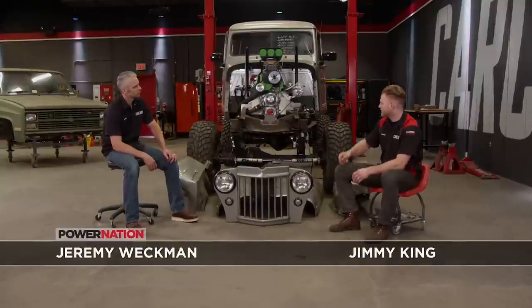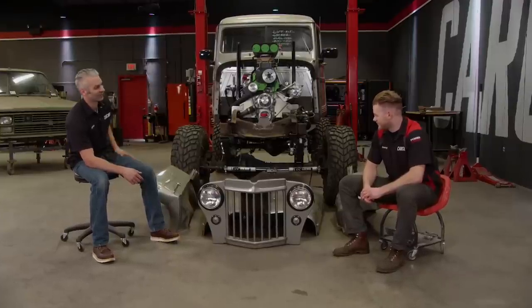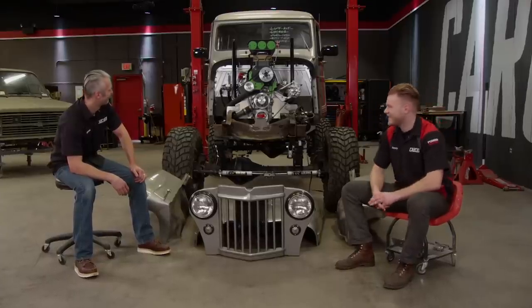We're about on the home stretch. We just have the rest of the body panels to put on, get the pedals in, steering, and some other interior stuff. We've got the drive shafts to put in and those monster 43-inch tires — that's really going to finish off the look. Also, cutting a hole in the hood is going to finish off the look to get the top end of the engine sticking out of it.